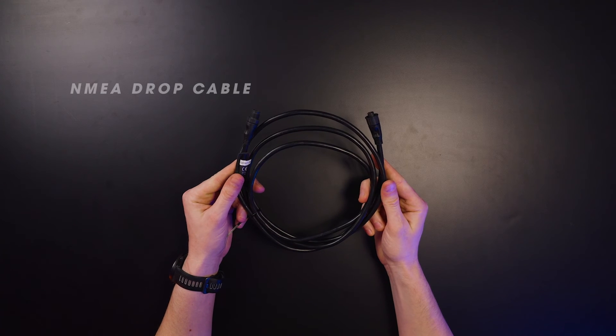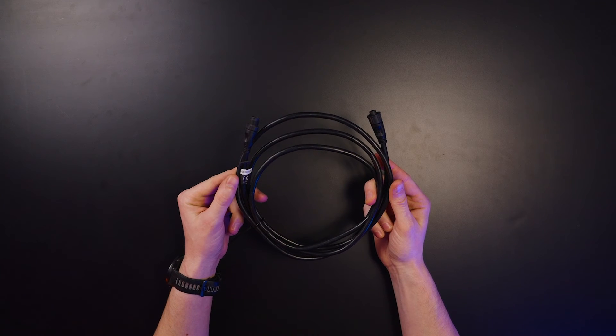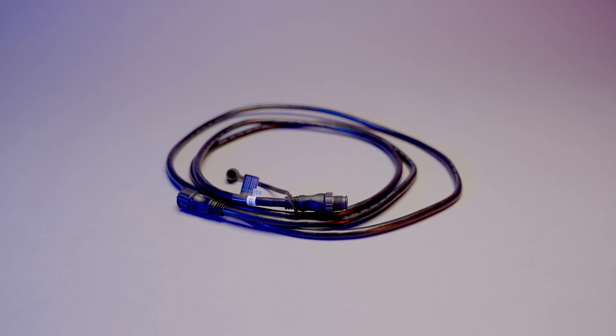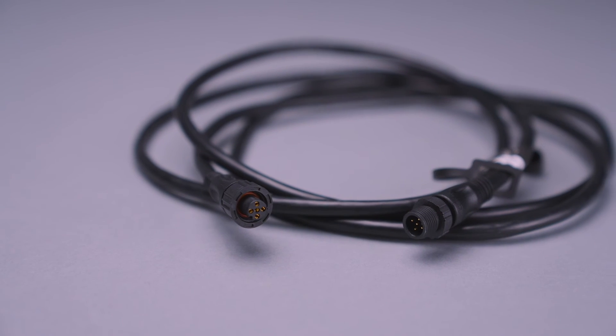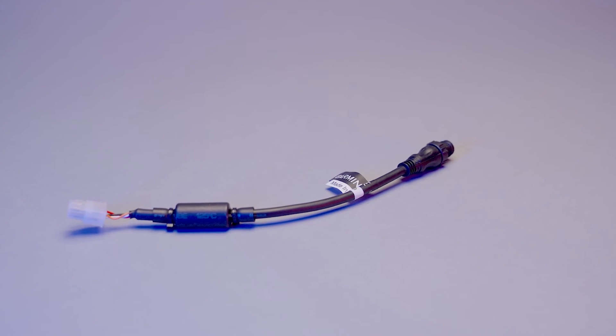The kit includes three NEMA drop cables — a great way to reach items far from the base installation, which is common for the Serv display. The cables come in 6-foot and 19-foot variants; the 19-foot is typically used for the Serv display so you can mount the screen centrally in the vehicle, while the shorter runs connect devices closer to the electrical cabinet. Also included is a mini-fit to NEMA adapter for the Serv display's four-pin mini-fit connection.